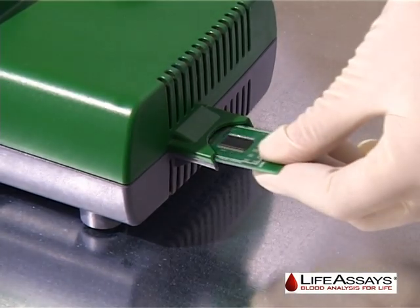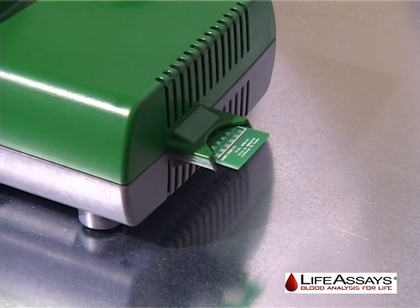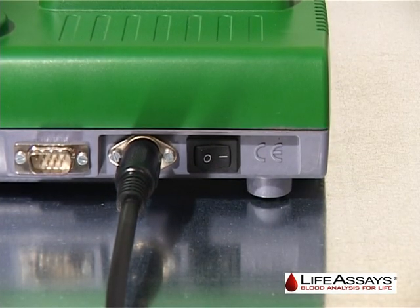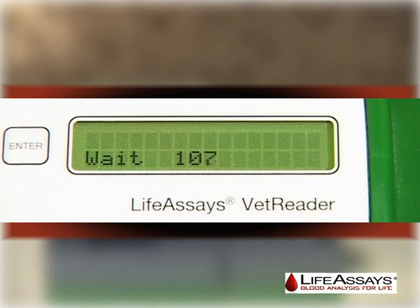Insert the disposable algorithm chip provided with the Life Assays test kit and turn on the VetReader using the on-off switch on the back side of the instrument. The instrument performs a reagent chip control and displays weight 113, then starts a numerical countdown from 113.